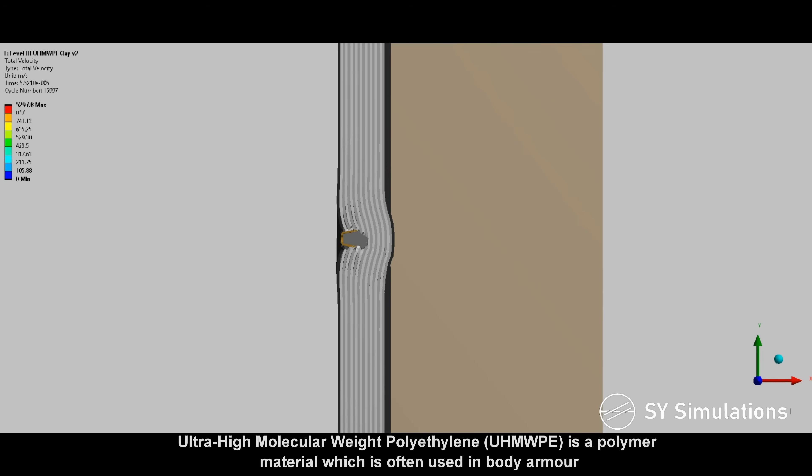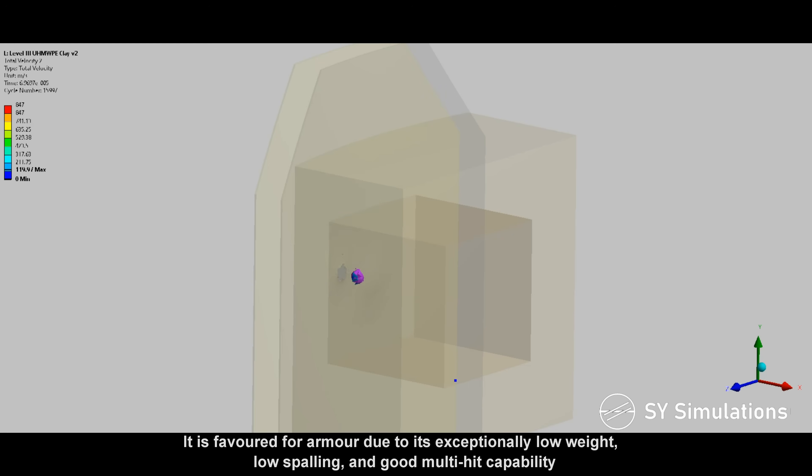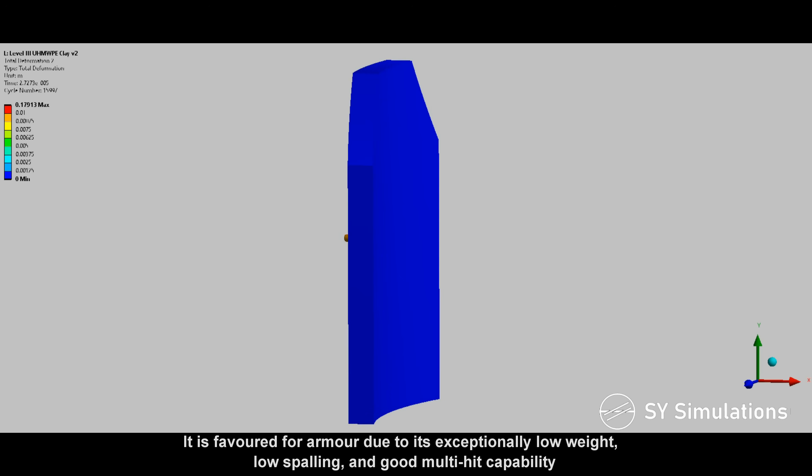Ultra-high molecular weight polyethylene is a polymer material which is often used in body armor. It is favored for armor due to its exceptionally low weight, low spalling, and good multi-hit capability.